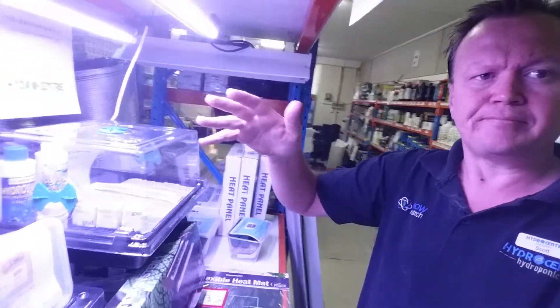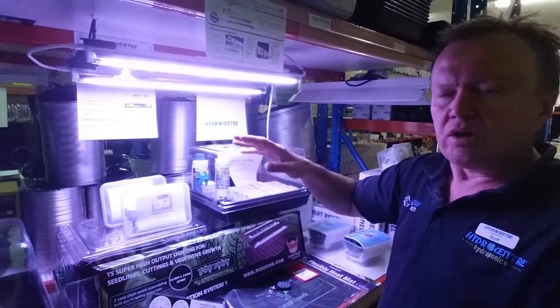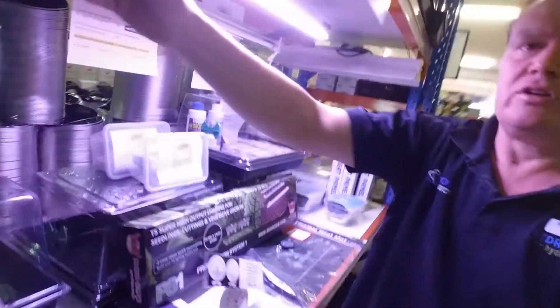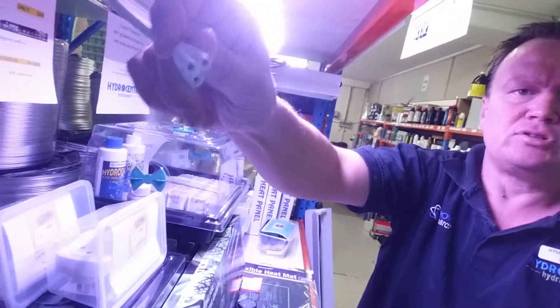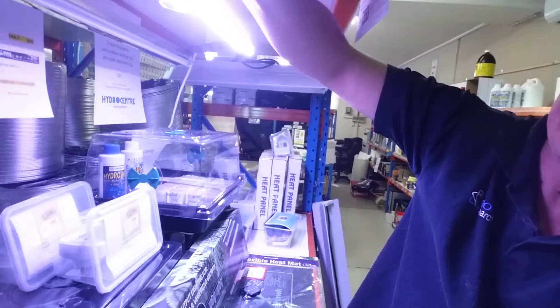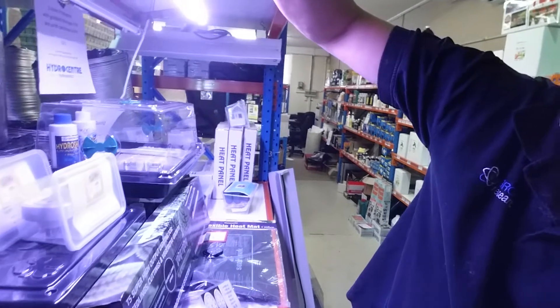It saves you hanging your lights, and you can connect more of them together because they have a daisy chain feature with these little connectors here.